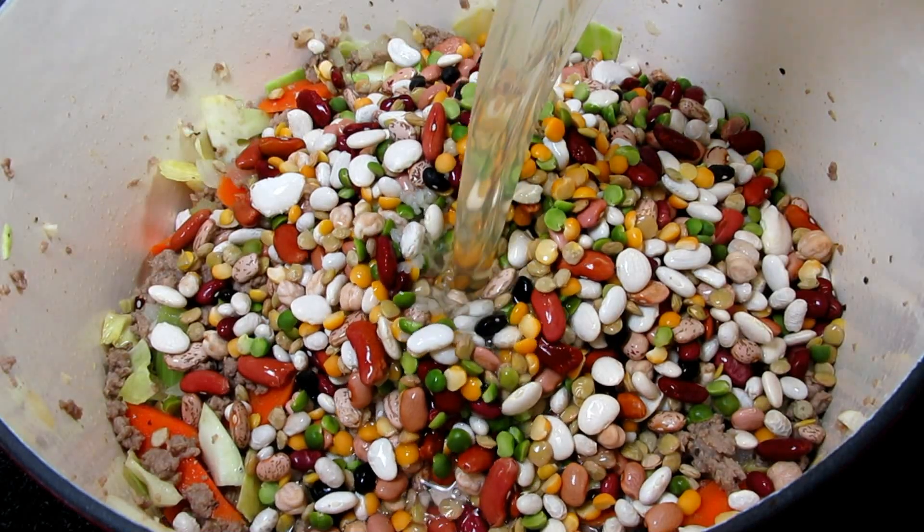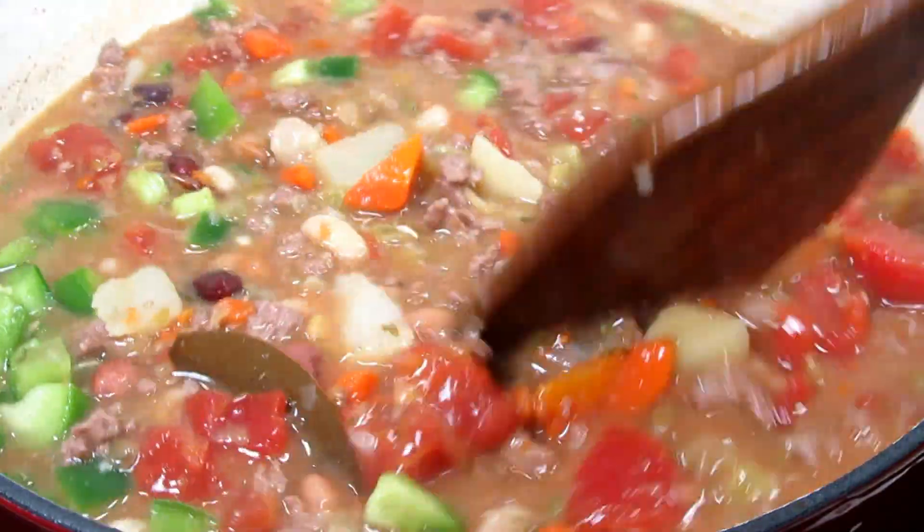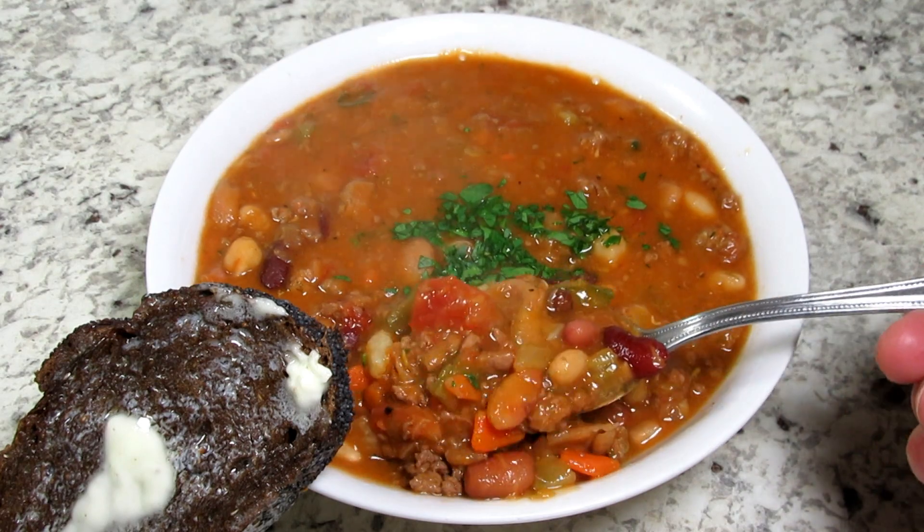My viewers have requested more soup recipes and here you go. I'm Tess and tonight I will show you how to make a 15 bean Italian soup. Trust me, this soup will be one of your favorites.